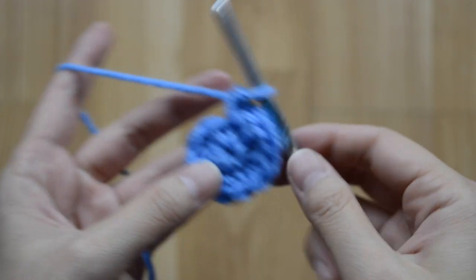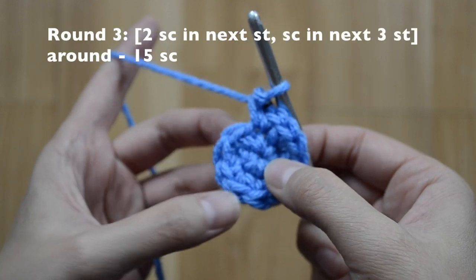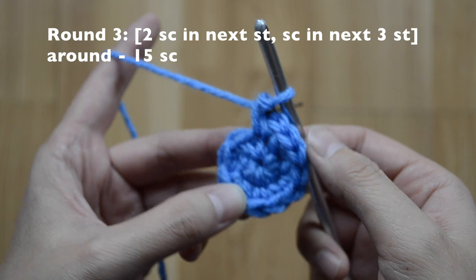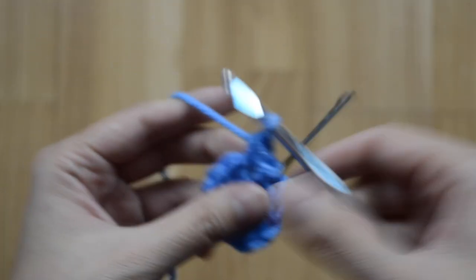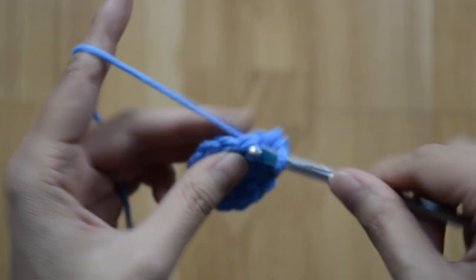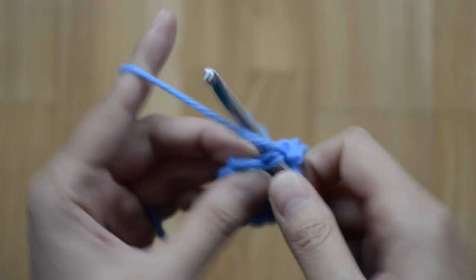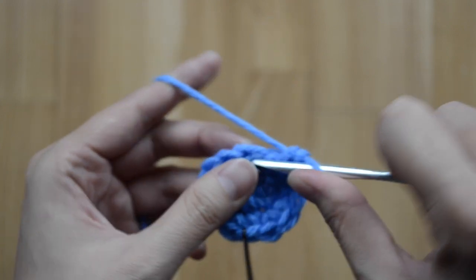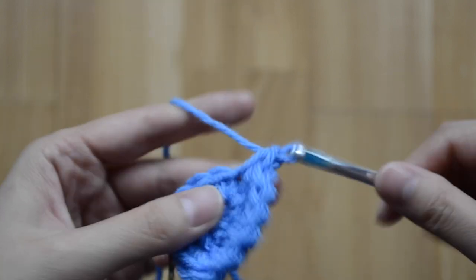For round three, the pattern is two, then one, one, one — repeat. Two, one — two and three. One, two, and three. Repeat the pattern again: one, two, one — and two and three.